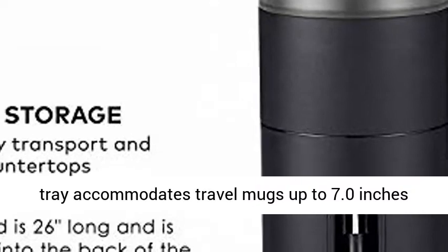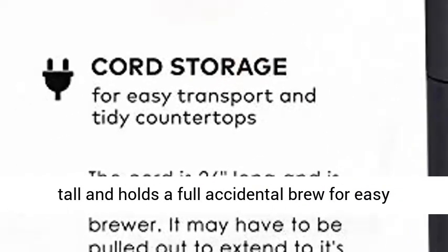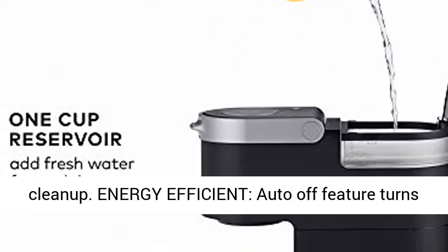Travel mug friendly: removable drip tray accommodates travel mugs up to 7.0 inches tall and holds a full accidental brew for easy cleanup.